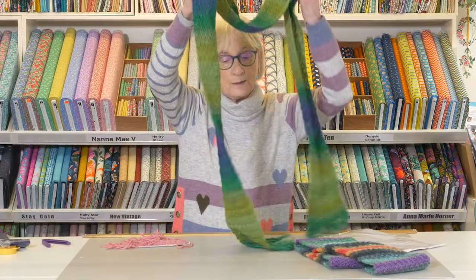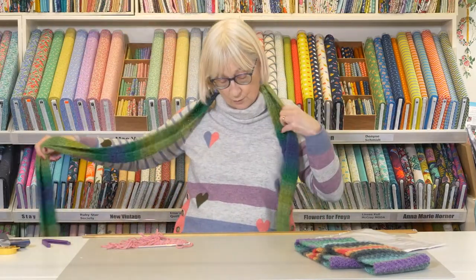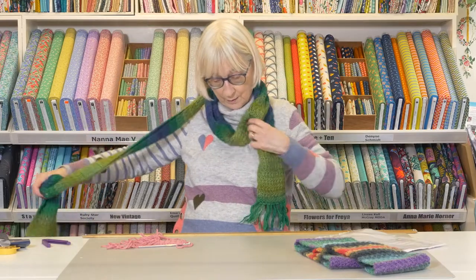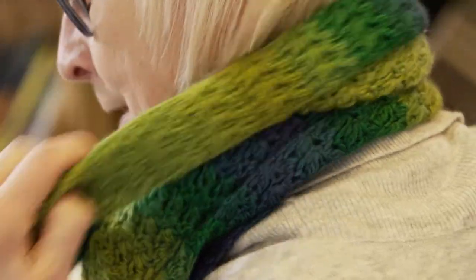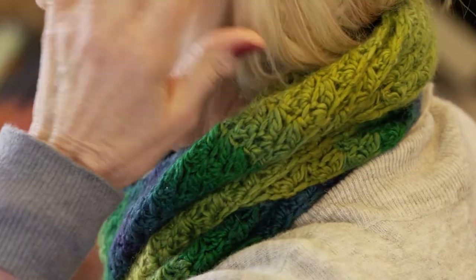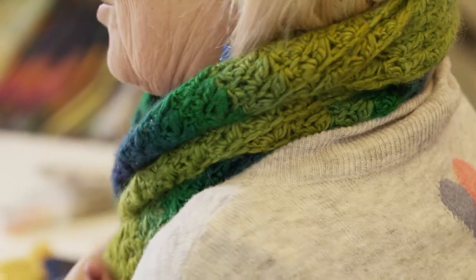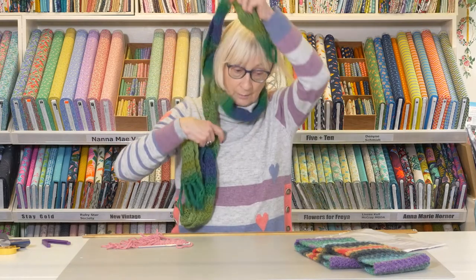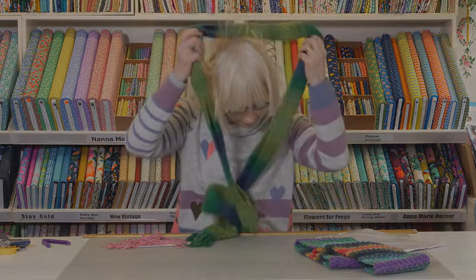This is the same stitch and this is what I call my Doctor Who scarf because it goes round so many times. It's a very soft scarf with a little bit of silk in, and it just shows another variation you can have with different yarns that change.